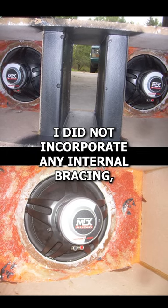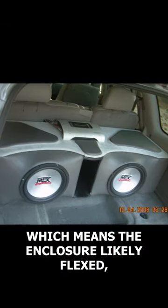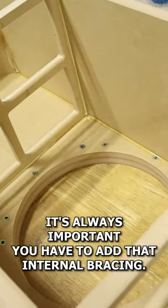When it came to the inside of the box, I did not incorporate any internal bracing, which means the enclosure likely flexed and lost acoustic energy. It's always important — you have to add that internal bracing.